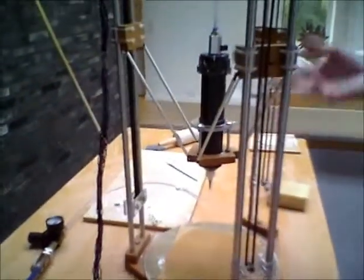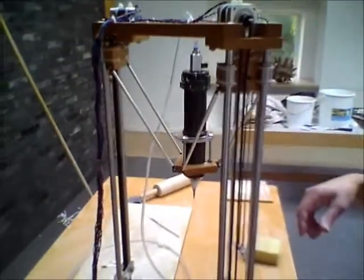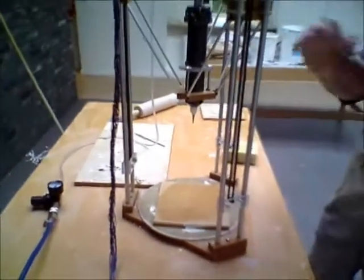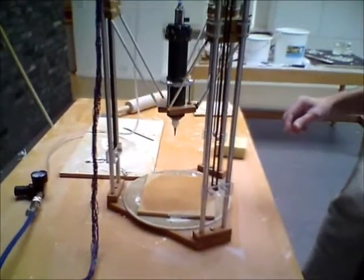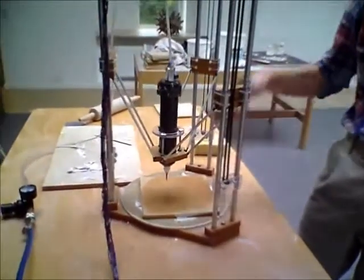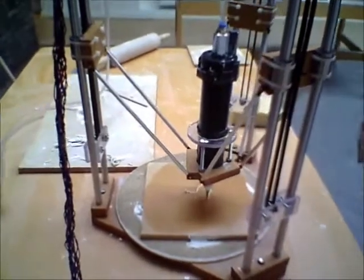The printer is set to rise up to the top first of all, and then there are three points at the top that it homes at, so it knows just where it is. Then it goes back down again — those were the end stops that it was hitting. So it zeros it, or homes it. Now I will manually switch on the pressure — that will start the extrusion. I've wet the board so that the clay then sticks to the board.